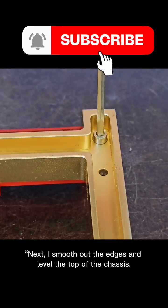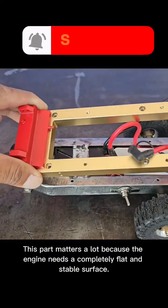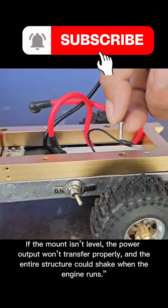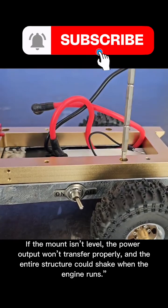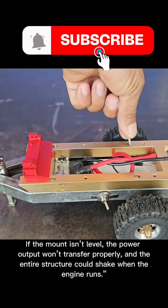Next, I smooth out the edges and level the top of the chassis. This part matters a lot because the engine needs a completely flat and stable surface. If the mount isn't level, the power output won't transfer properly, and the entire structure could shake when the engine runs.